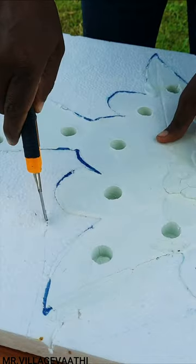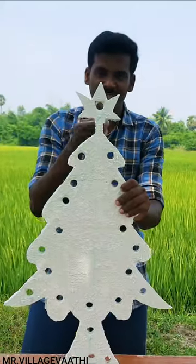We have a new thermokal on the top of the thermokal. Let's go to Christmas Day. Let's go to this tree.